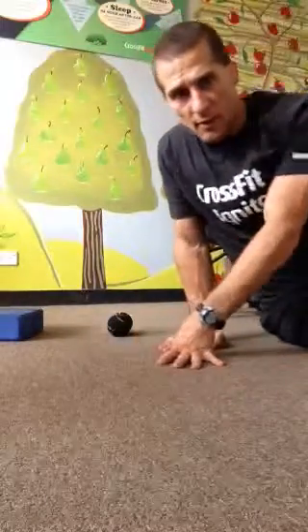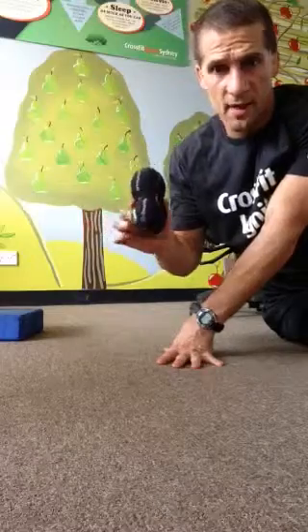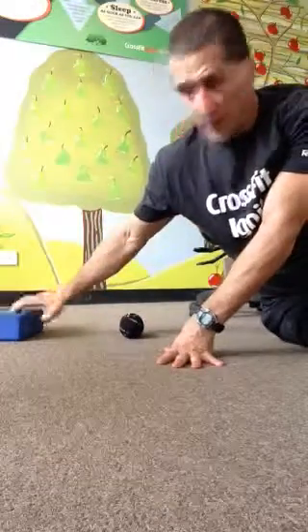Alright, we're going to talk about the thoracic trigger point. You're going to need the two balls taped together and a foam block.